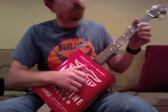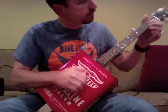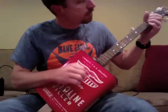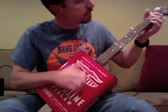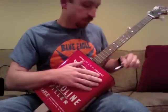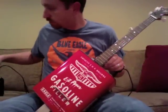I'm not the best banjo player in the world, but here's a sample of what this can sounds like. Plug it in, turn it up a little bit.